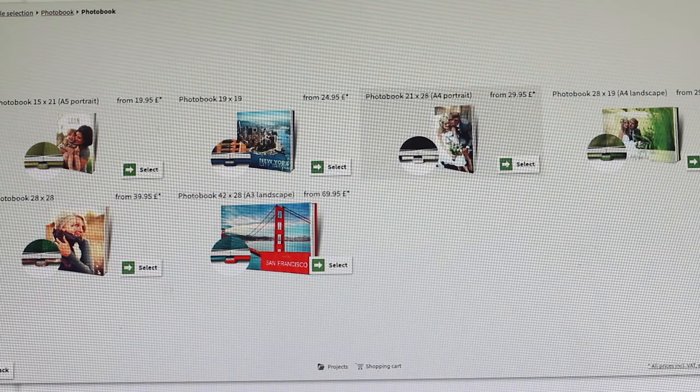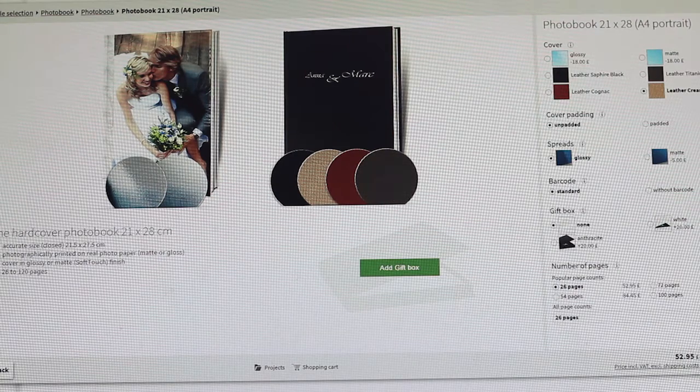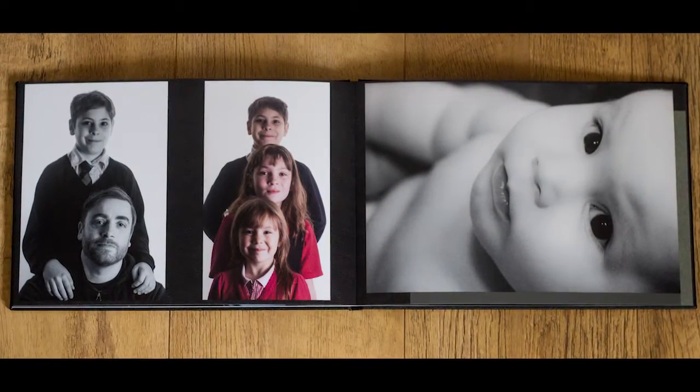There are a huge array of options regarding how your photo book can be created. From leather covers, page type and size, and various other options that add a little touch of luxury to your photo album. You can truly make something very unique.